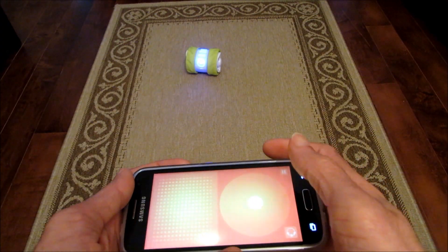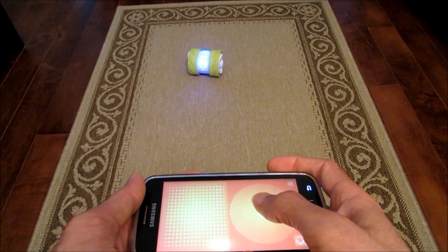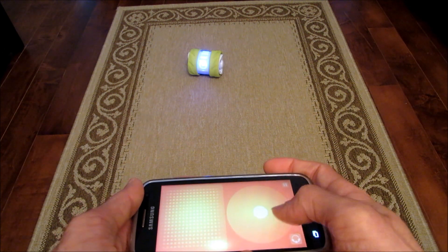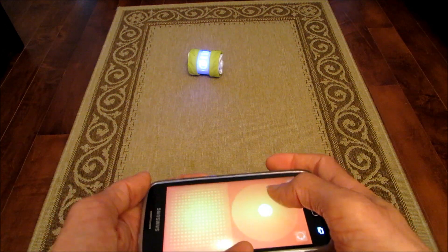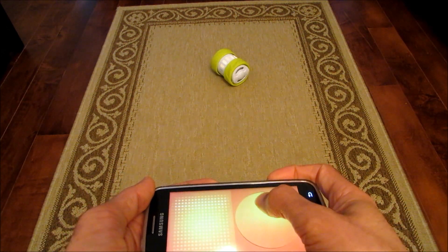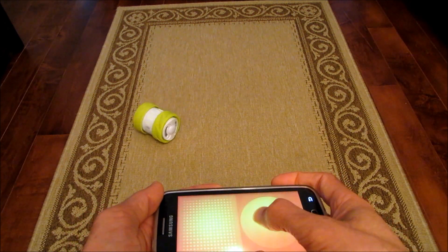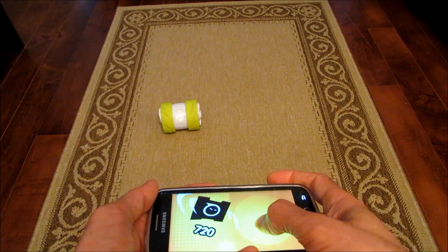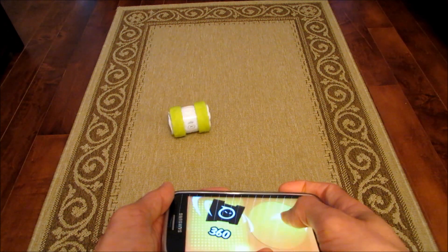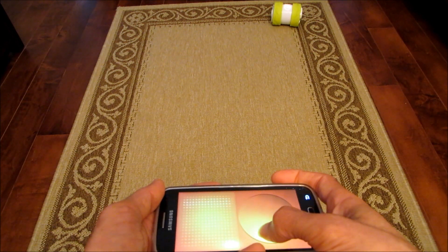Let's try driving Oli. The joystick works like a regular joystick — move it up and he moves forward, down and he moves backward, and you can move your thumb in circles. Moving it anti-clockwise makes Oli spin anti-clockwise, and moving it clockwise spins him the other way. You can also move him forward and backward directly.